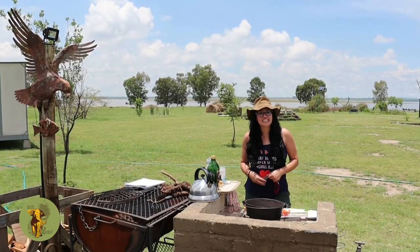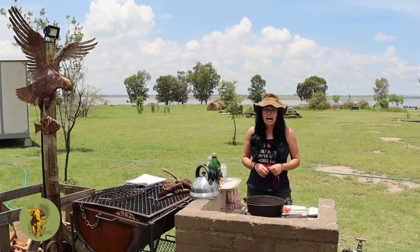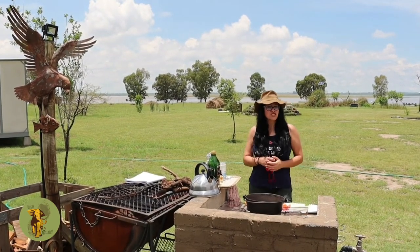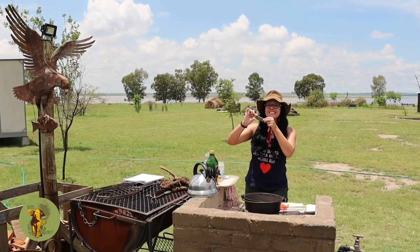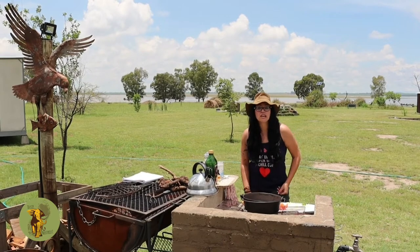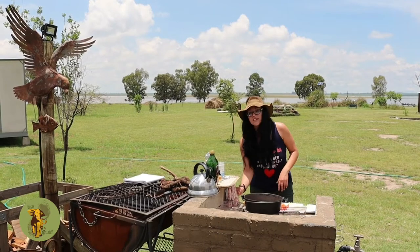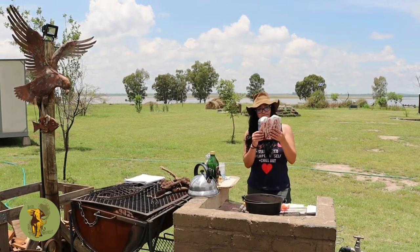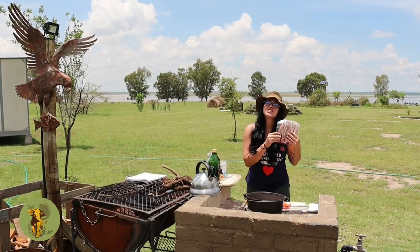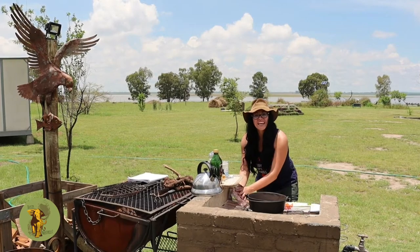Scally J here again with something odd but exciting. Now that we have a roaring fire that we started using our magnesium starter, we are going to be cooking skaapstert — or as the English would say, sheep tails. Yes, you did hear me correct: sheep tails. So let's go.